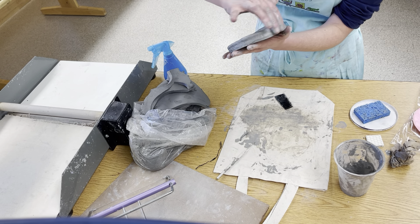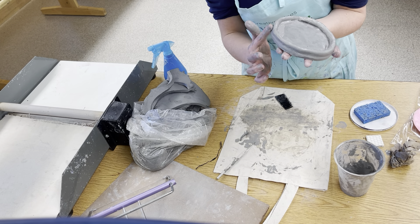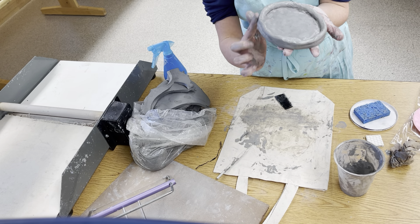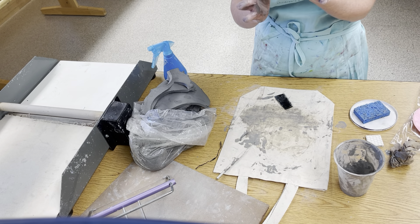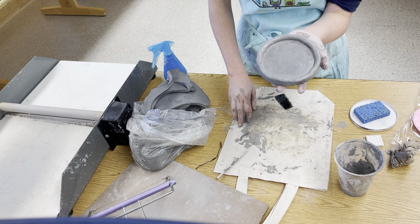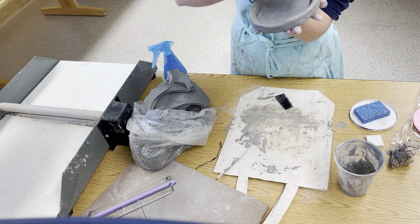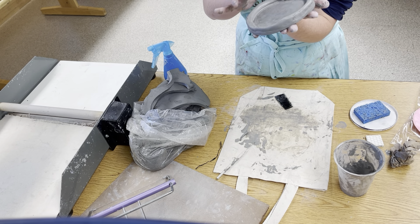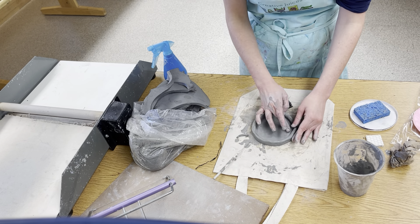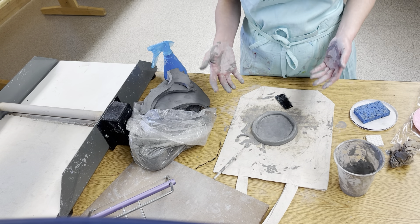That first coil started to add a small amount of height. From here, you're going to start personalizing this with decorative coils that will build up the height further. Some of it might be shown in a time-lapse to speed things up a bit. Smooth the coil on there and then let it be, being careful not to get it too soaked and too wet.